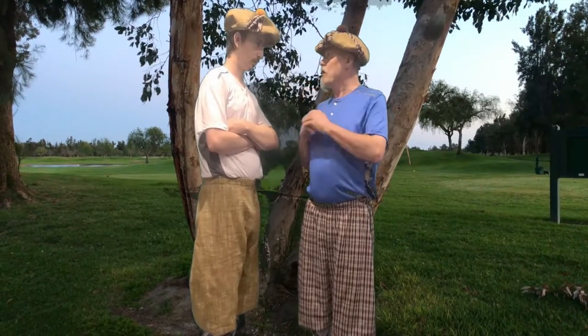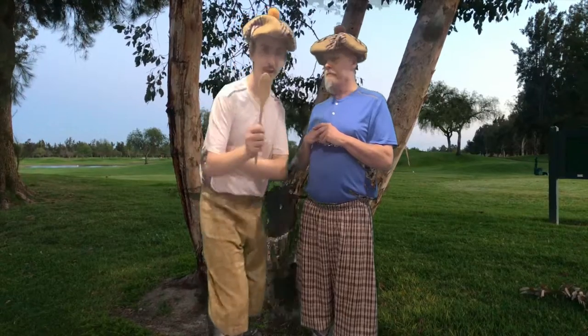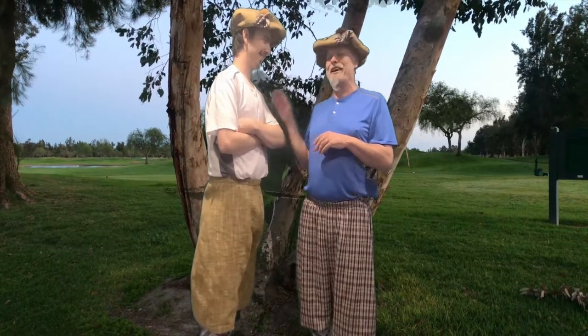Remember last week, we talked about some of the old golf clubs — we talked about the niblet, and we said we were going to talk about the spoon this week. You mean this kind of spoon? I thought we cleared that up last week. No, a spoon was what they used to refer to — like a fairway wood today.